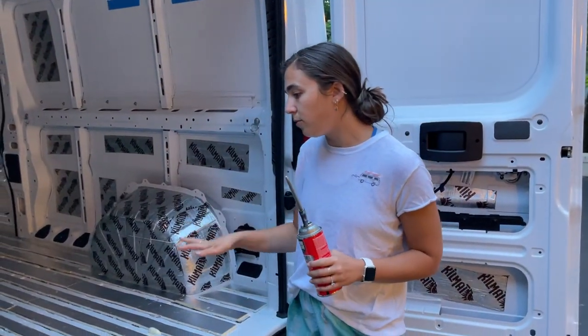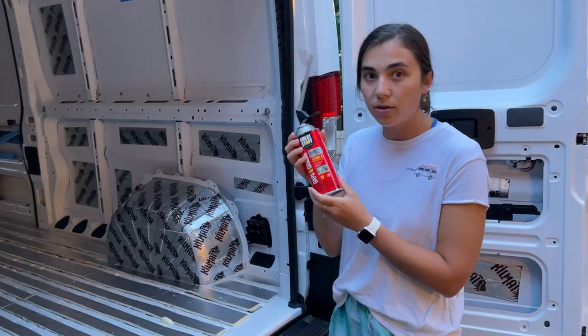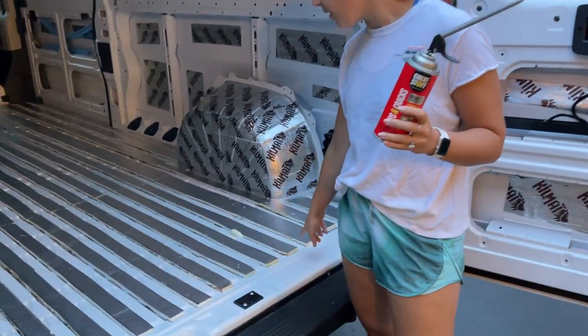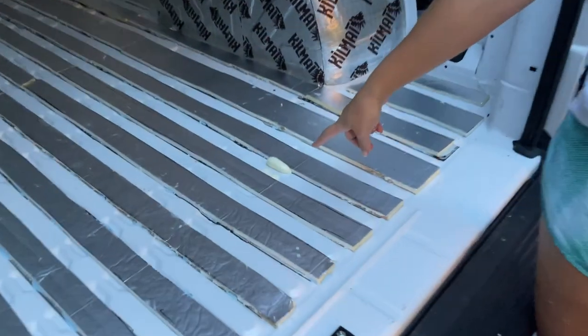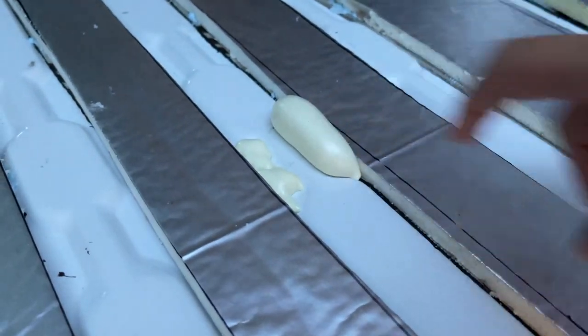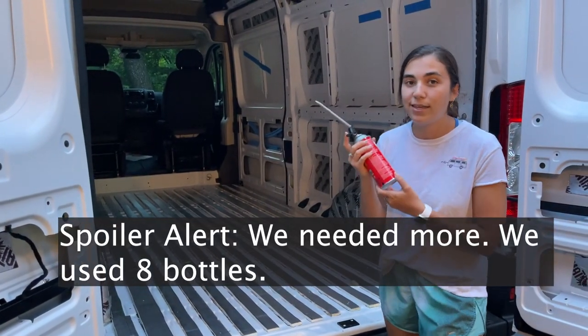We let our foam adhesive dry a little bit and now we are coming back to do the next step of the floor, which is to put Great Stuff gaps and cracks in between the foam. We did a little test earlier to see how much it grows and let it dry for eight hours. We have four bottles of this right now and we'll see if we need more.